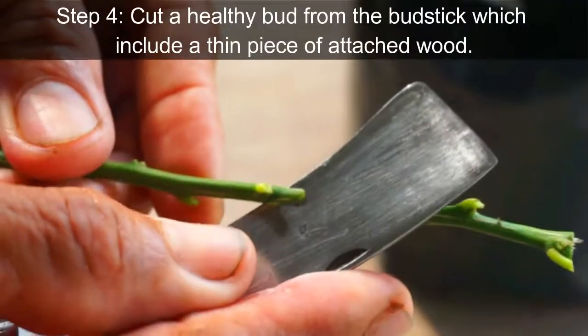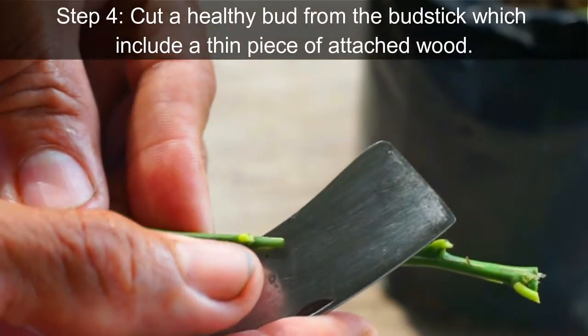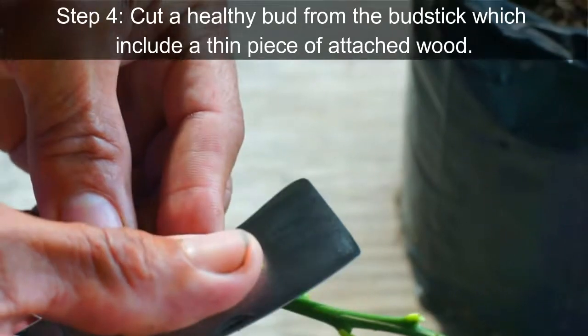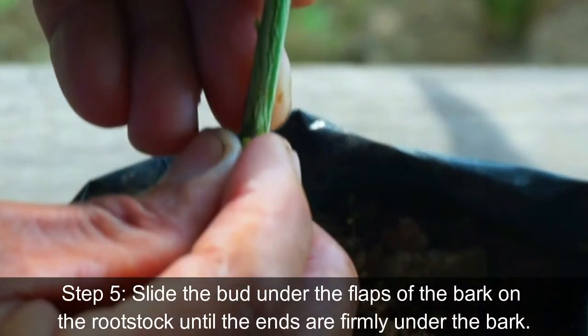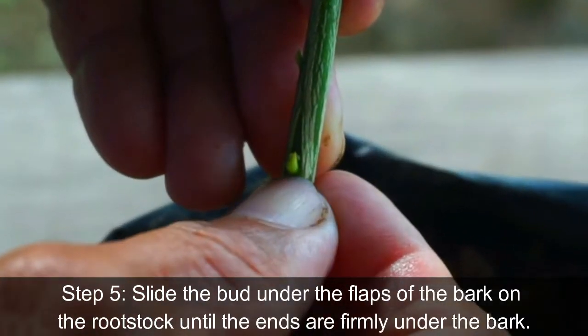Step 4: Cut a healthy bud from the budstick which includes a thin piece of attached wood. Step 5: Slide the bud under the flaps of the bark on the rootstock until the ends are firmly under the bark.